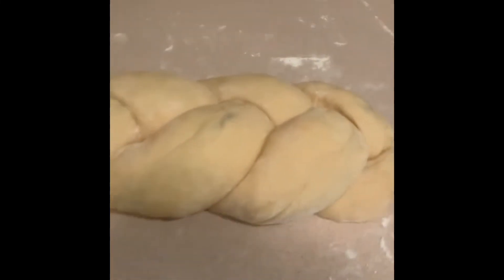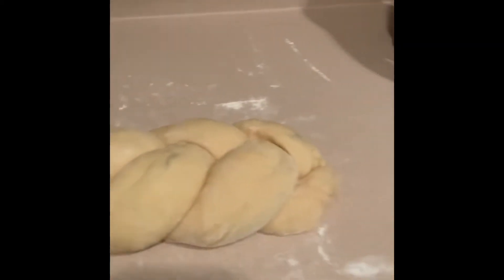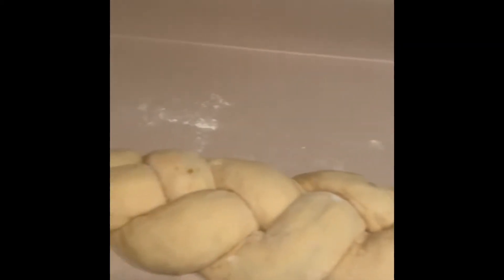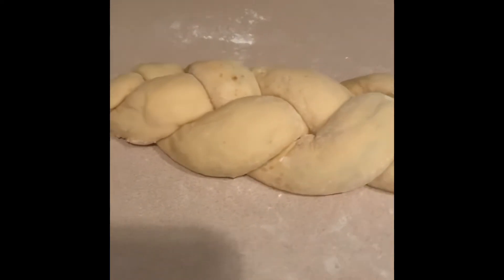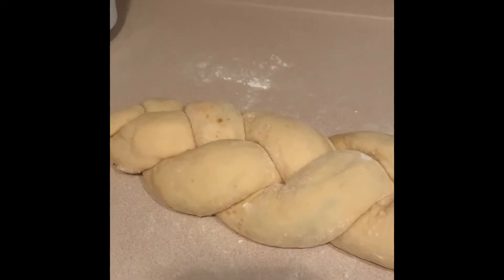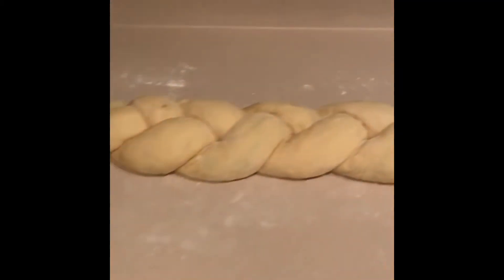I have a friend who always corrects my pronunciation of this Jewish bread, but anyway, however I pronounce it, as long as it is delicious! It's made with cinnamon, sugar, and raisins. And in the oven right now is my pandi kuku — it will be ready soon.